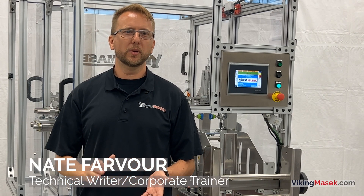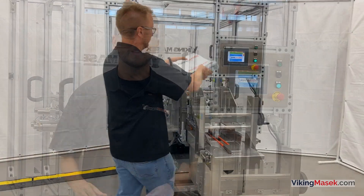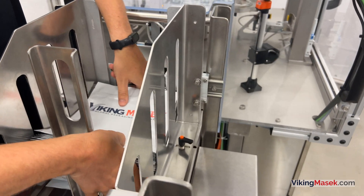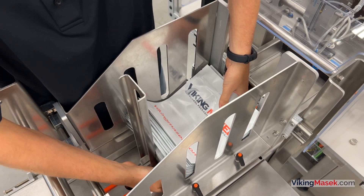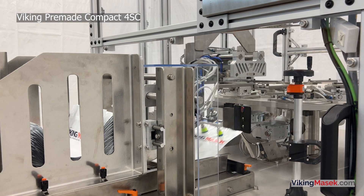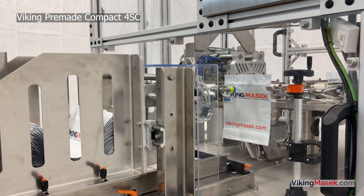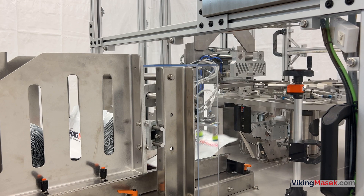Hello, Nate here at Viking Masek US headquarters in Wisconsin. Today, I'm going to show you how to use the bag loading magazine. The bag loading magazine was created by our research and development department. It simplifies the bag loading and facilitates higher machine efficiencies during the bag loading process. The bag loading magazine assembly can be added to any full-size Viking pre-made pouch machine in our lineup and is a standard design feature on our new Viking pre-made compact machine.